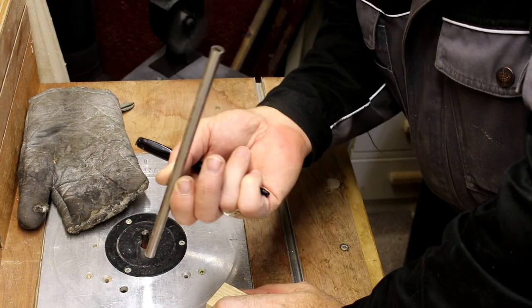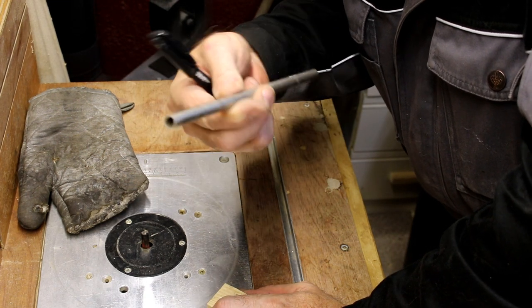I'm now just going to cut some of this steel tube down to act as the guides for the drill bit.